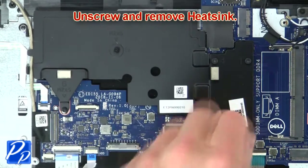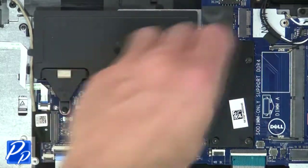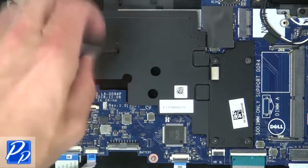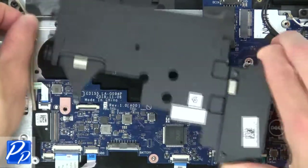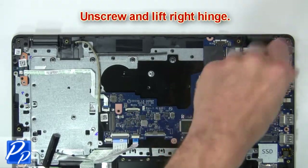Then unscrew and remove heat sink. Next unscrew and lift right hinge.